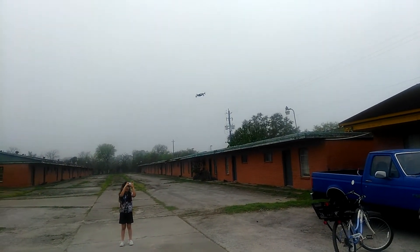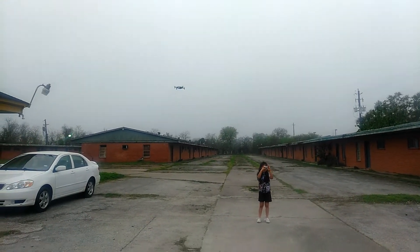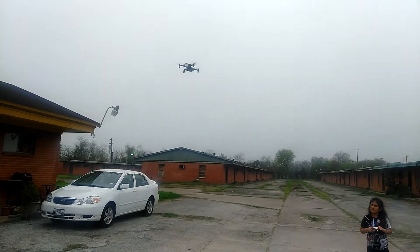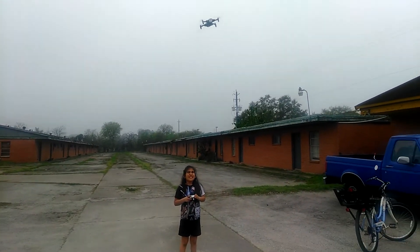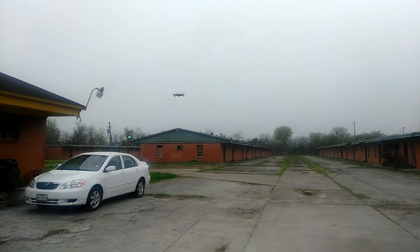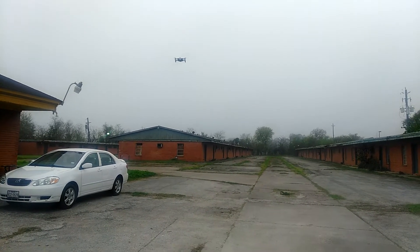It's very easy to fly. It doesn't have GPS and it's a little windy, but it's great for indoors. I flew it indoors last night and it works great. It has good weight to it — enough that if it's windy, you can get back on it.